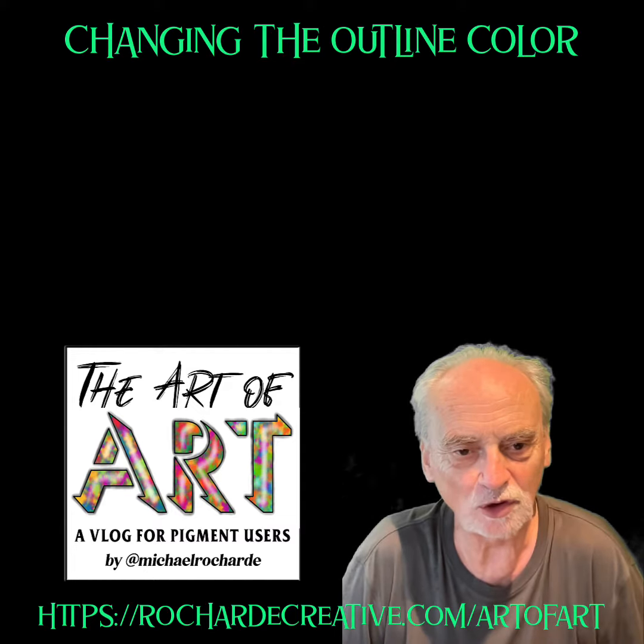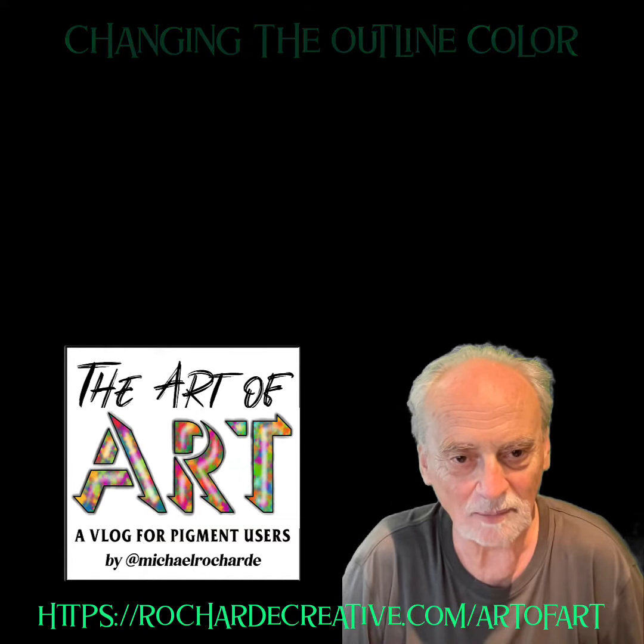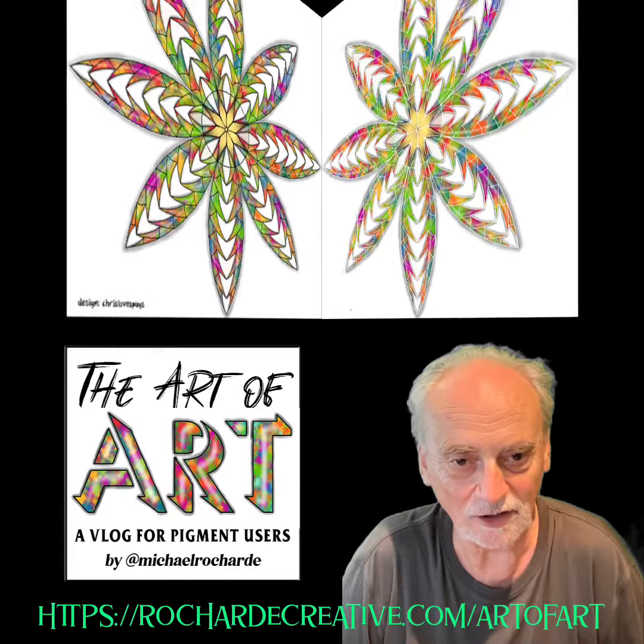If you go to your colors and click on the outline tab, which is the bottom one on the right, you're able to change the color of the line. Now that might sound like a really insignificant thing, but it can make an absolutely dramatic difference to the image.